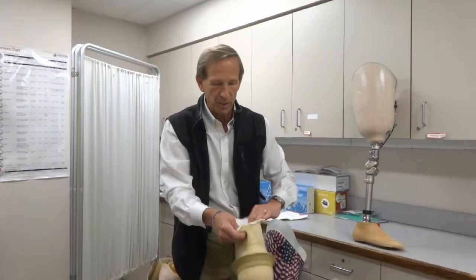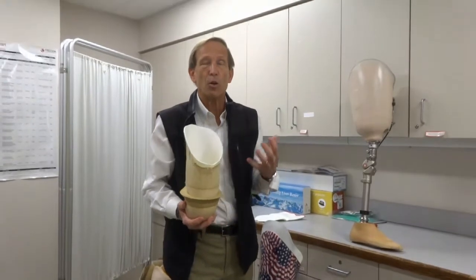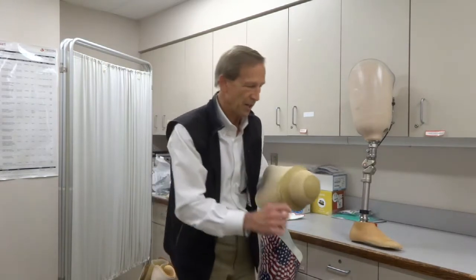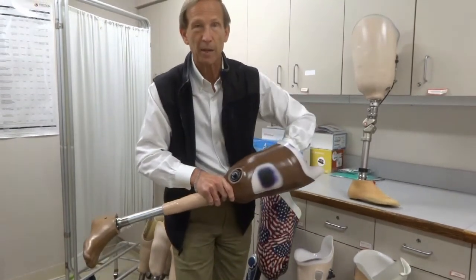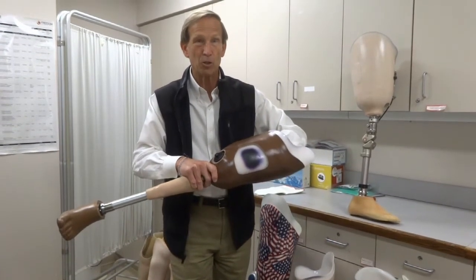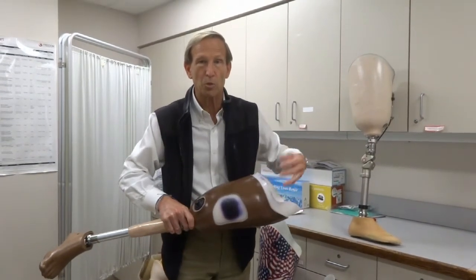The gel liner goes on inside out — you invert the gel, put your leg in, and roll it on, and that gel becomes the interface. It can also become the suspension, the process of holding you attached to the prosthesis. This particular gel liner has a rubber ring or seal — it's called a seal-in liner. When it goes inside the socket, it creates an air seal. As it goes down, air blows out through a one-way valve, and once you reach the bottom, air does not come back in, creating essentially a vacuum. This can be a passive vacuum with just a seal and one-way valve, or there can be an electronic pump with a tube that sucks air out and creates elevated negative pressure, holding you in nice and tight.